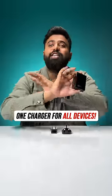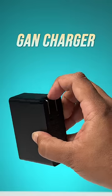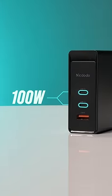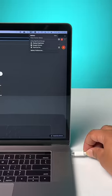This charger is the one charger you need for all your devices. This is a 100 watt GAN charger and you can charge all your devices with it. It has two Type-C ports that support up to 100 watt PD charging each, so you can fast charge your phones, and you can also use this to charge your laptops.